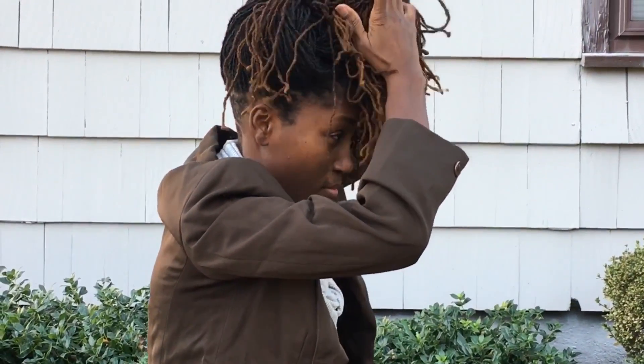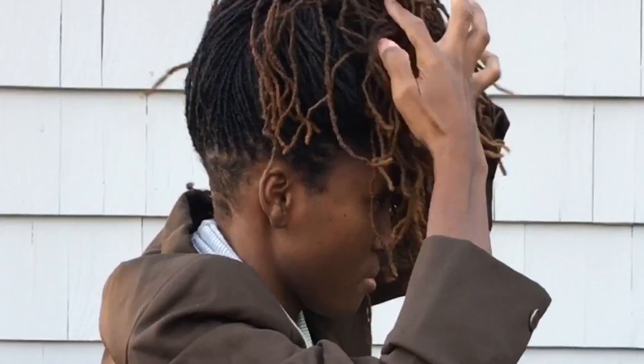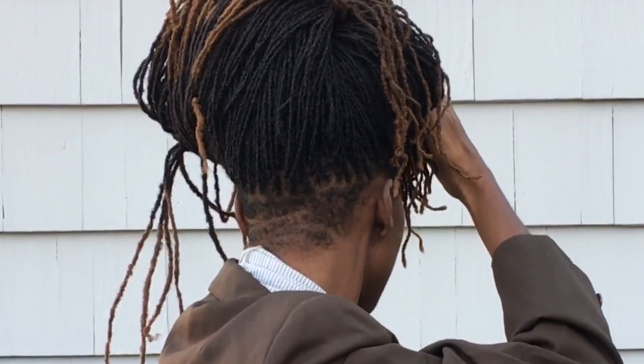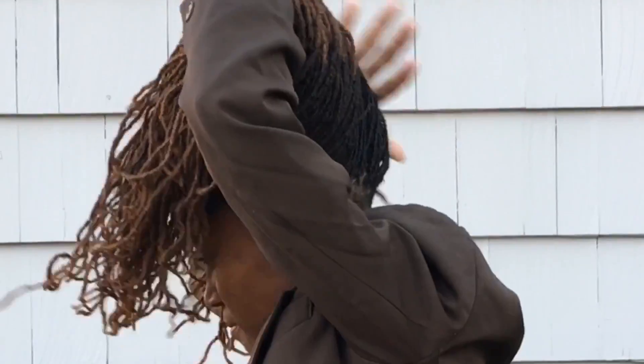Here I go again showing you guys my undercut from the side, and here goes the other side.